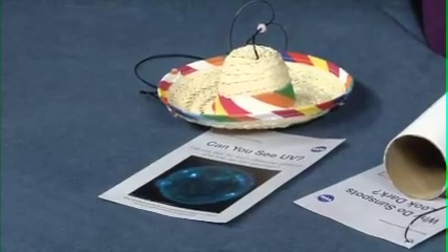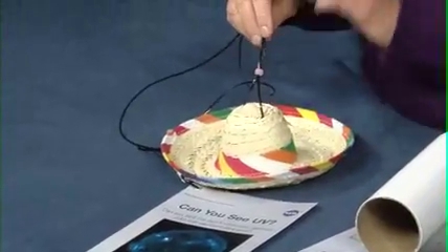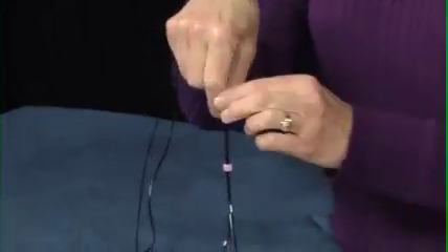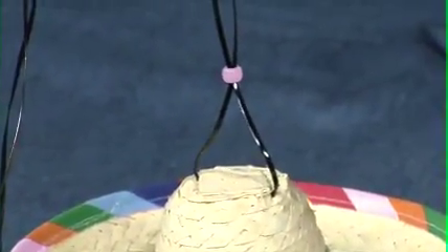Another card that visitors can interact with during solar observing events addresses one of the less pleasant ways that we interact with the sun — the ultraviolet light that gives us a sunburn. We can't see UV light with our eyes, but we can use UV beads to detect it. If you take these outside, you'll notice that the beads shaded under the hat are white, and the one above the crown exposed to sunlight is purple. This activity is designed to be self-explanatory. The only thing to keep an eye on is that the hat is placed back upright, so the beads under the hat have a chance to fade back to white — this can take a few minutes.